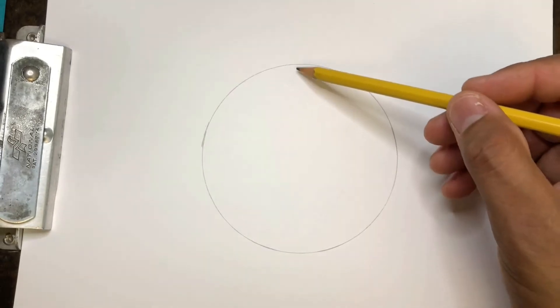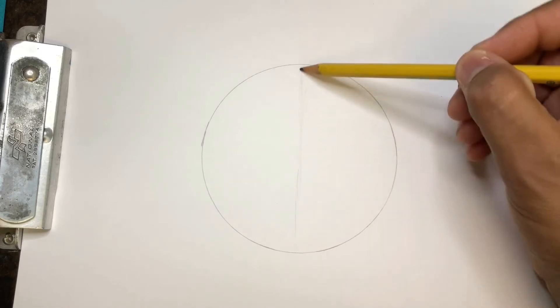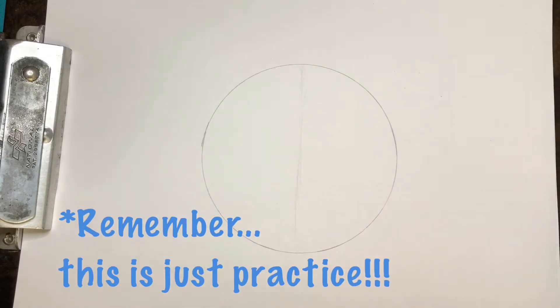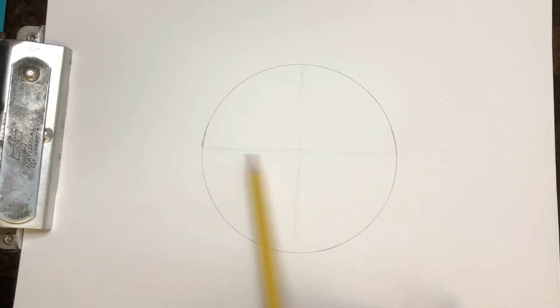All right, let's get started. What I want to do is lightly draw a little line — cut this little pizza in half — and then maybe another little line, cut it this way. So crisscross, four-piece pizza.